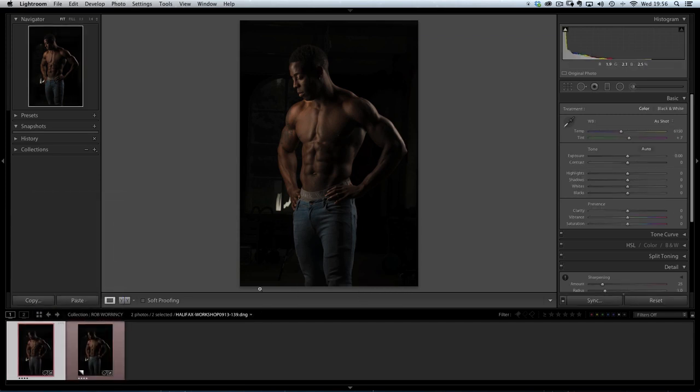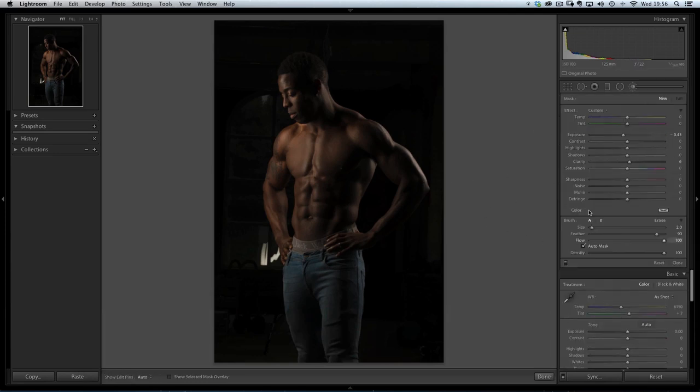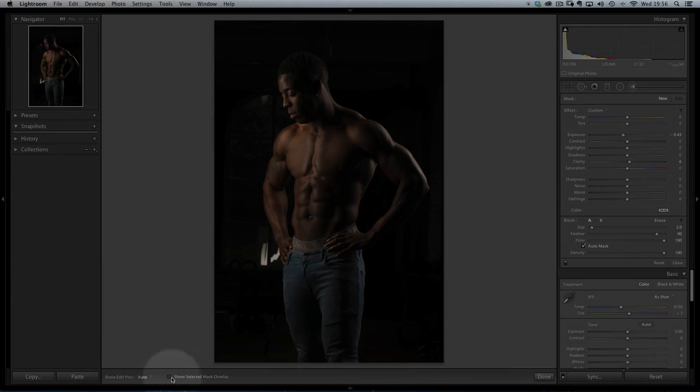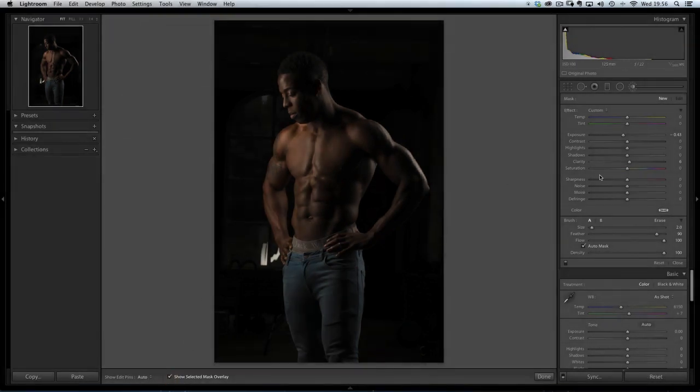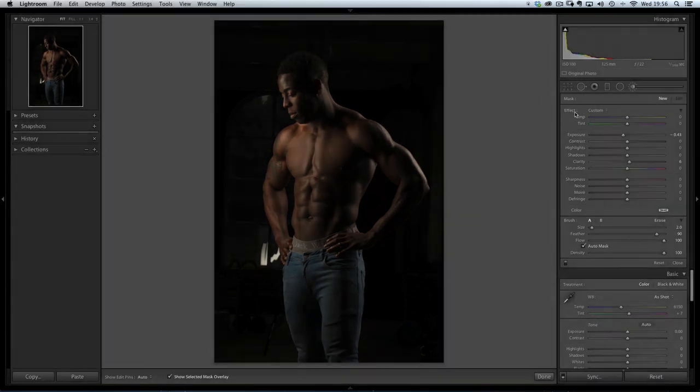The first copy is the one I want to darken the background on. I'm going to go to my adjustment brush and make sure that Auto Mask is checked, because that's going to really help me out. I'll also make sure Show Selected Mask Overlay is on so I can see where I'm painting. First things first, I'll reset the sliders back to zero - I can do that by clicking on the word Effect, holding down Alt to change it to Reset. It's only Exposure that I'm going to be using, so I'll bring that down just a little bit.